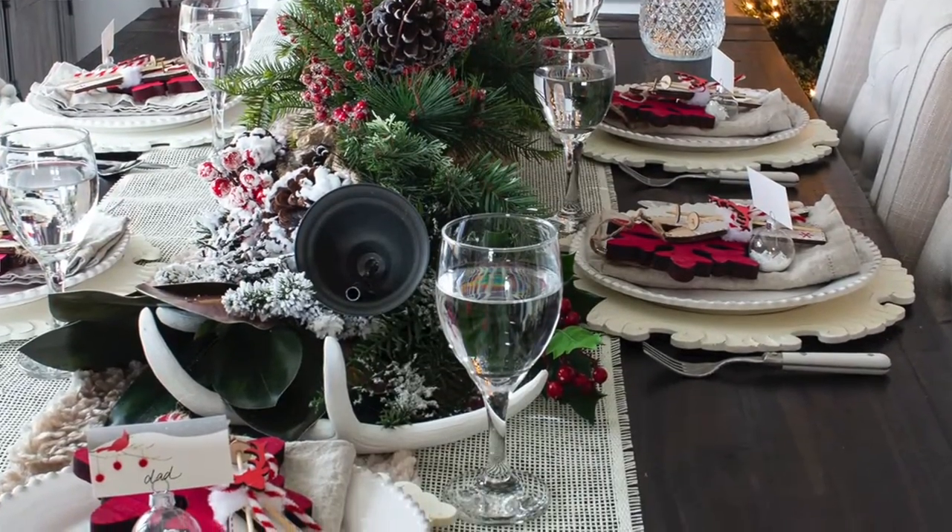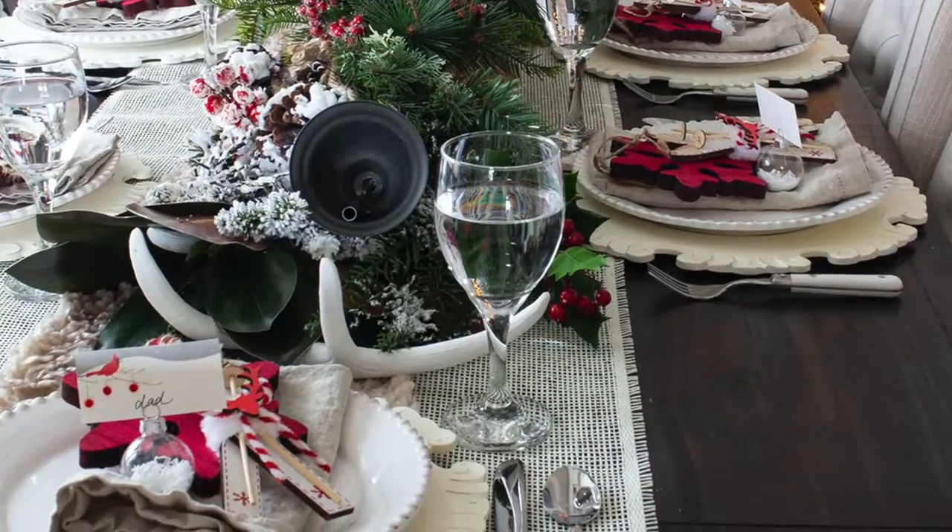Hi there! I'm Shannon from HomemadeLovely.com and I've got some great table setting ideas for you today for the holidays. In this video I'm going to show you how to set a holiday table in seven simple steps. Setting a pretty table for the holidays, even if it's just for my family and I, is one of my favorite things to do to bring a little celebration and festivity into our home.